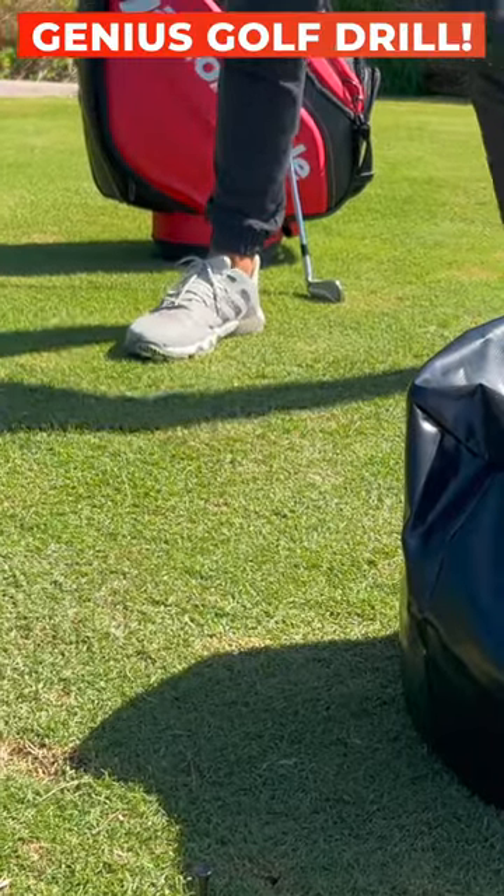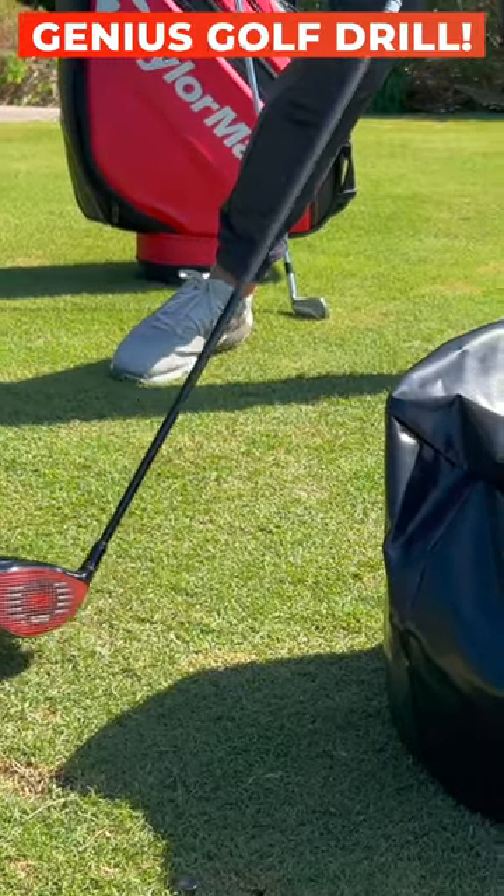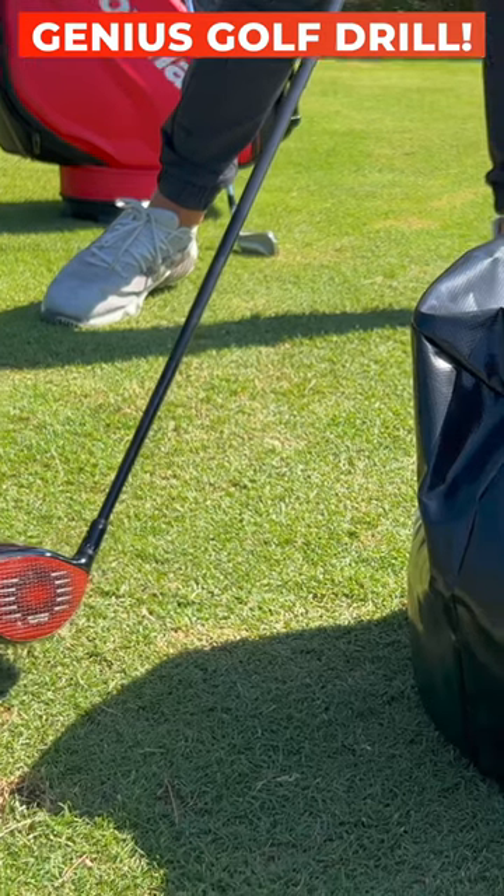We see so many golfers on their practice swings, just prior to impact, will be here. Now, if you're practicing this, you've got no chance of squaring it up.